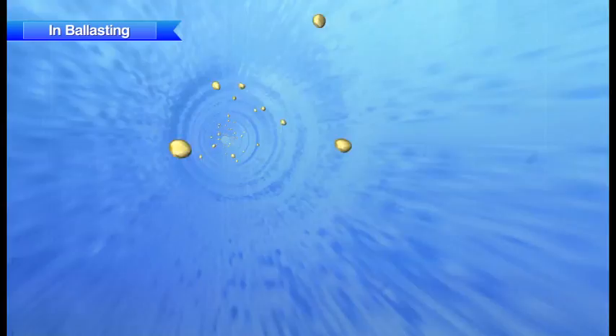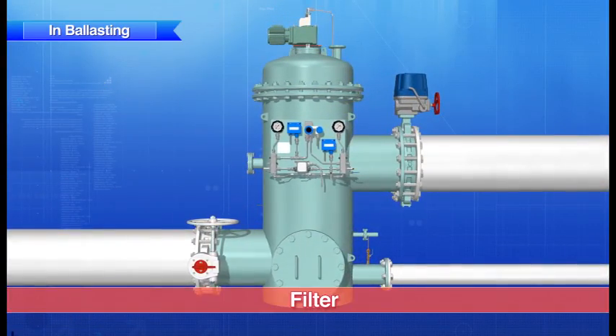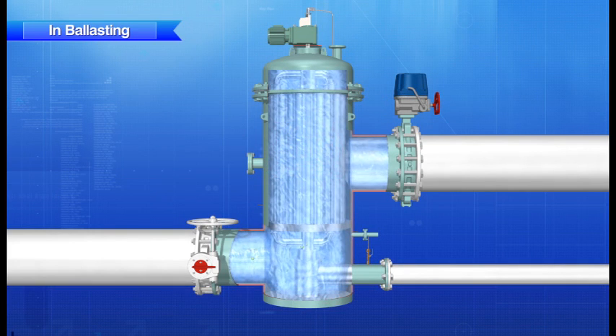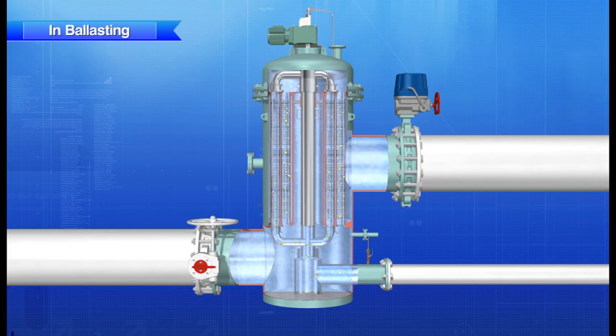First, ballast water that has been sucked up by the ballast pump passes through the filter. The ballast water enters through the lower part of the filter, and plankton larger than 50 micrometers is removed by the filter elements. The filter elements are automatically backwashed in order, and trapped plankton larger than 50 micrometers is returned to its original water together with the backwash water. At the same time, other filter elements continue the treatment process.